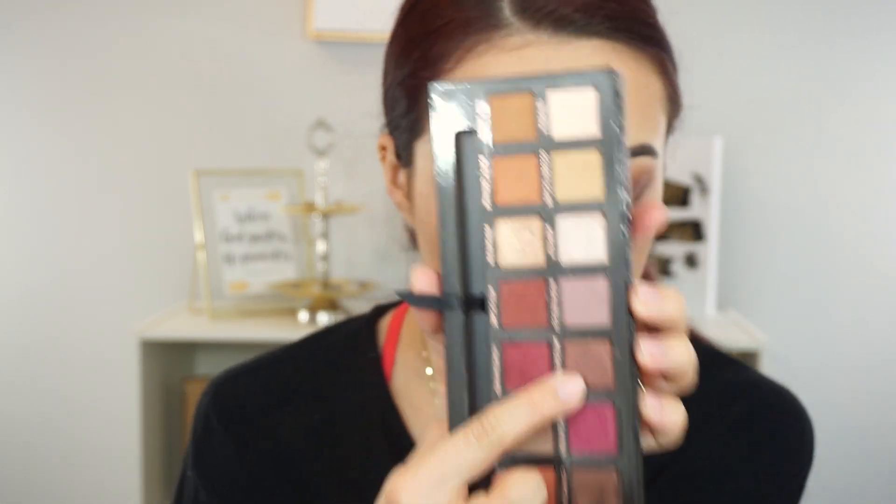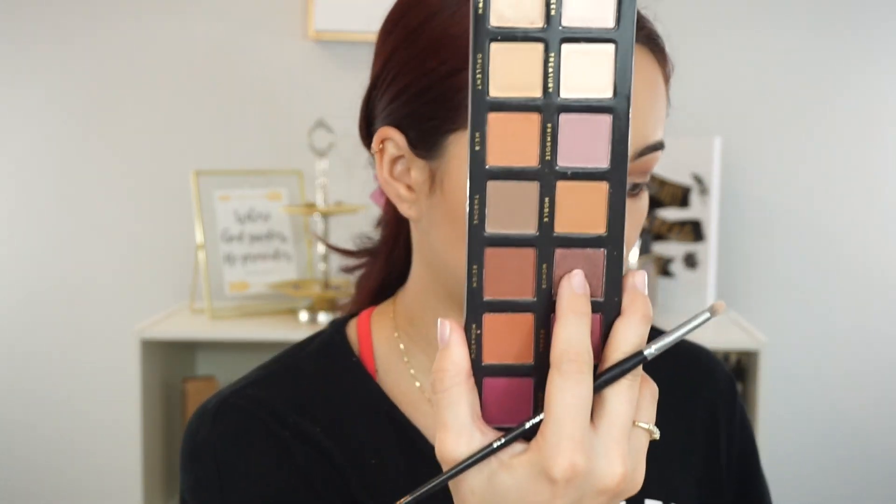I'm putting concealer on and finishing the under eye. I've put on some Hoola bronzer and some NARS bronzer as always. Now I'm finishing the under eye — going in with Antique Bronze to smoke it on my lower lash line on the ABH side, then a little Burnt Orange to blend out those edges. On the Royals side I'm going in with Honor to smoke it out on this side. Honestly, if you want to save money and get a dupe for the Anastasia Modern Renaissance palette, try the Royals palette — it has looked so good.